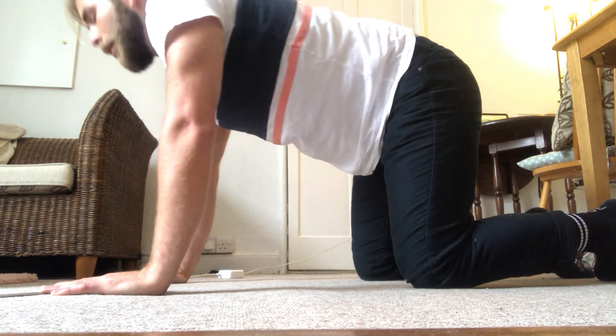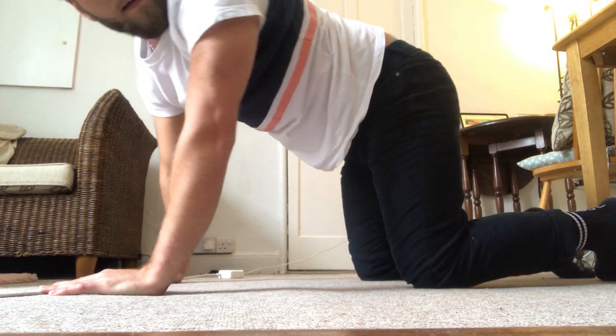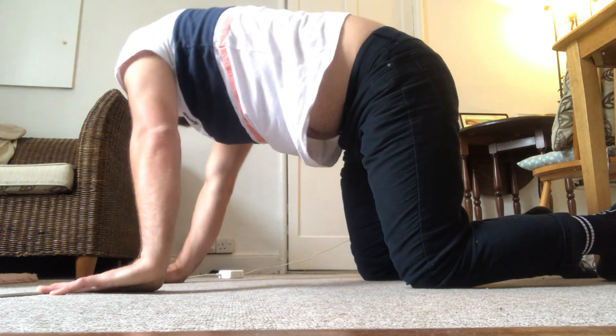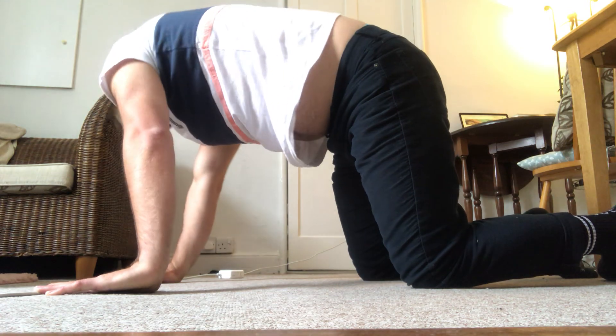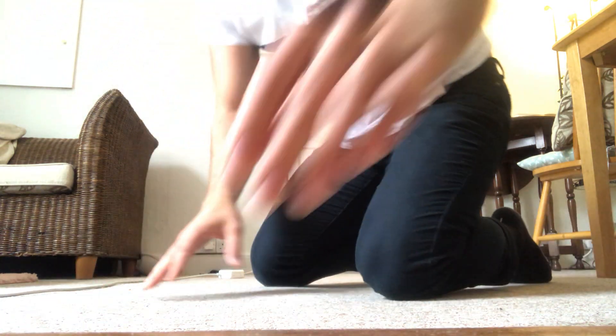Then you're going to look round over your shoulder towards the opposite heel. You can do about 10 to 15 of these on each side and you'll get a really nice mobilization from top to bottom in your spine.